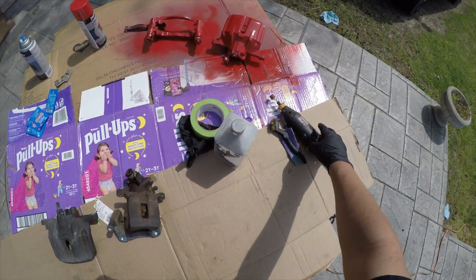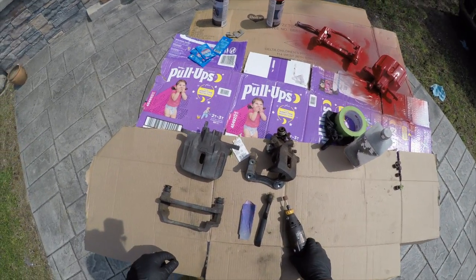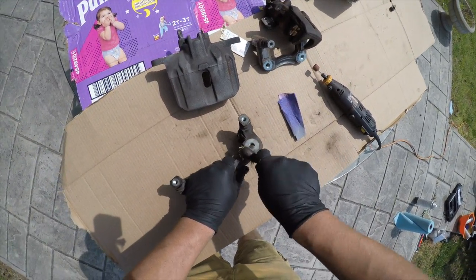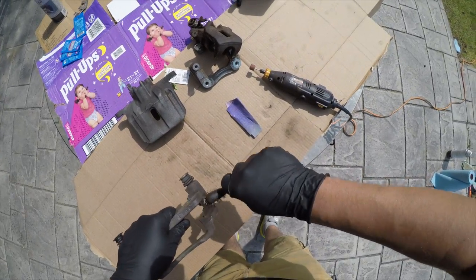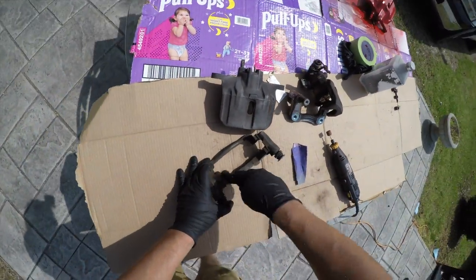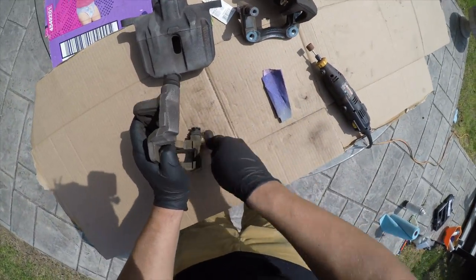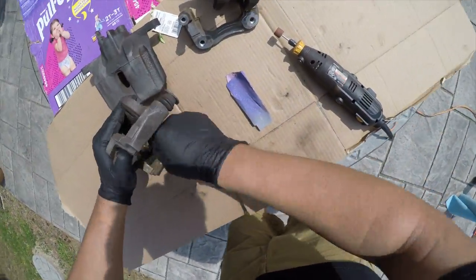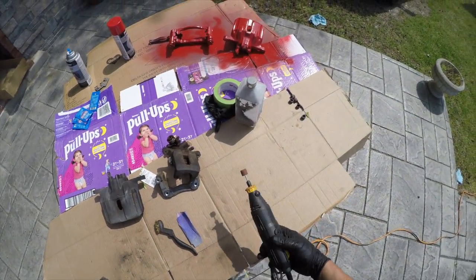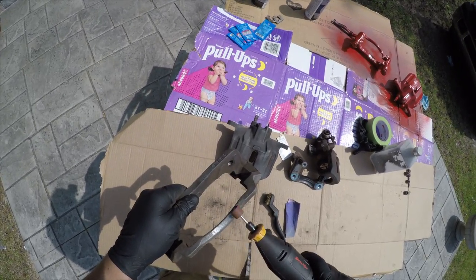The tools you're going to need are sandpaper, a brush, and a power tool. We're going to start with the brush so I can loosen up all the rust that's built inside the caliper all around. After that we can go ahead and sand by hand or use the tool. I really recommend using the tool to make the job a little bit easier and less stressful.